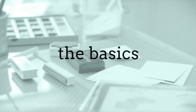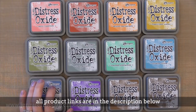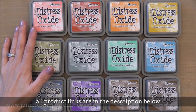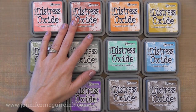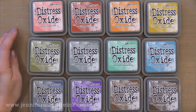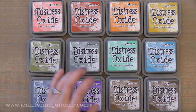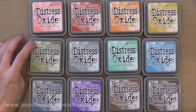Distress Oxide inks are a completely new type of ink. In the past we've had dye inks and we've had pigment inks. Some of those inks have special characteristics but pretty much they are dye or pigment, or some kind of thing in between that is like a chalk or a hybrid. Well this ink — Distress Oxide inks — is completely different because it is a fusion of dye inks and pigment inks. So you get some properties of dye and some properties of pigment, which is really fantastic.